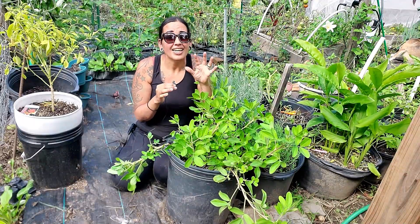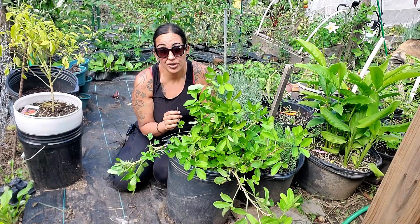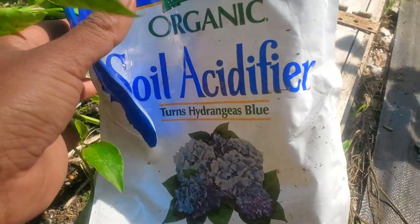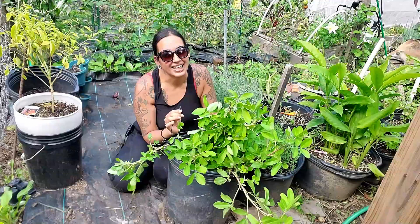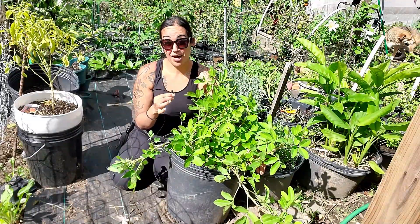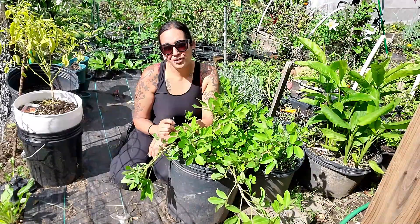Peanuts also like acidic soil — whether in a container or in the ground, keep it slightly acidic. A pH of 5.8 to 6.2 is ideal, and 6.8 is really the max. You'll start developing a lot of plant problems if your soil is above 7.0. You can always add soil acidifiers; if you want to go natural, use peat moss, though it takes longer. Just like blueberries, peanuts love acidic soil — do not surpass 6.8.